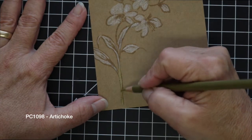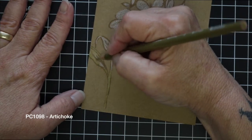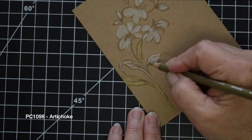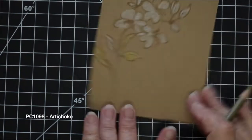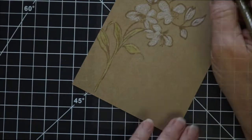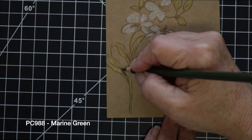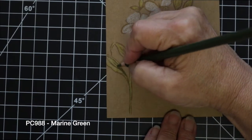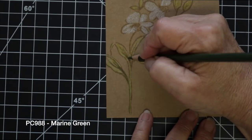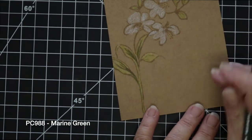The first green I'm using is Prismacolor number 1098, which is artichoke. I'm going to go over all of the areas of the leaves and the stems, just coloring right over the white. I'm not going to make you sit and watch me color all of the leaves, since I'm laying down that first green on all of them. Then I'll come back in with my darker green, which is PC-988, marine green, and add that to the areas that would be in shadow, deepening the centers of each of the leaves.